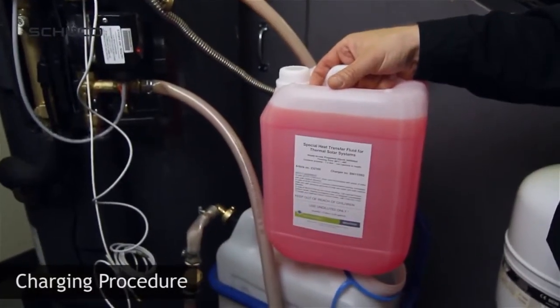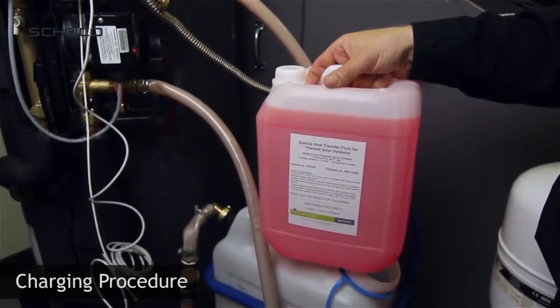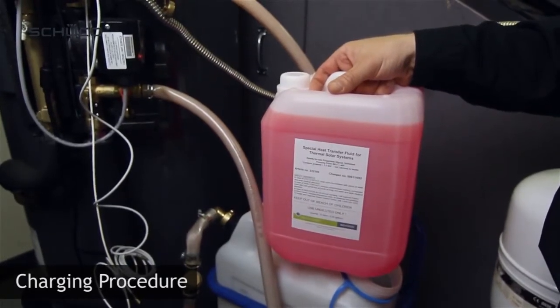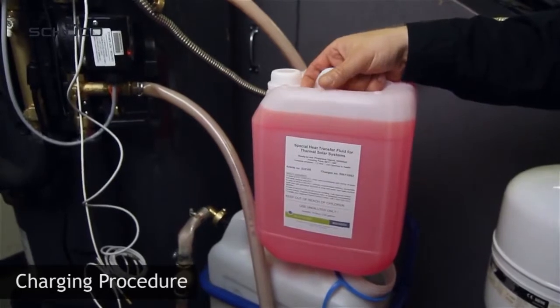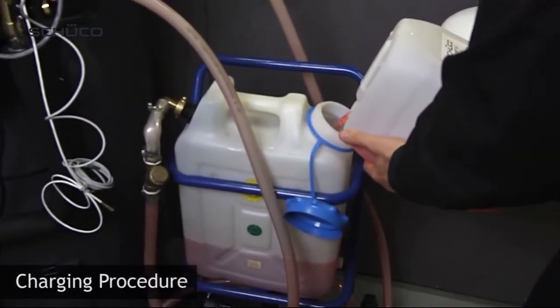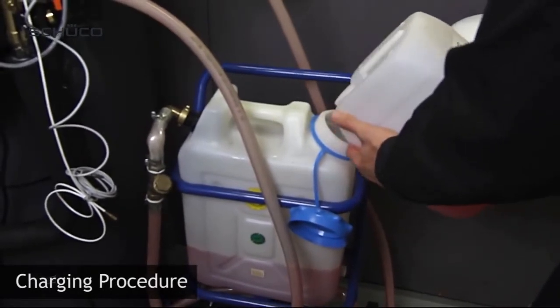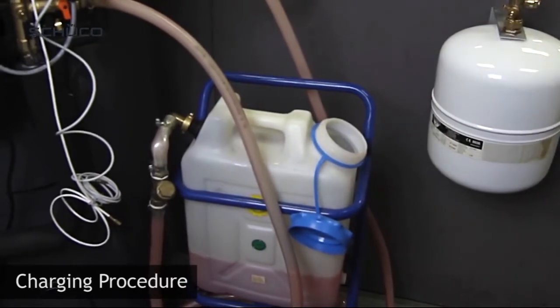Use Shuko supplied solar fluid for charging of the glycol loop. The fluid already comes pre-mixed and does not require additional mixing. Fill charging station with glycol. Note: once the charging station is activated, fluid inside will decrease very quickly. Keep additional jugs ready for refill.